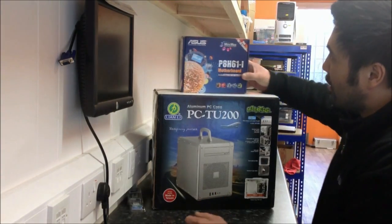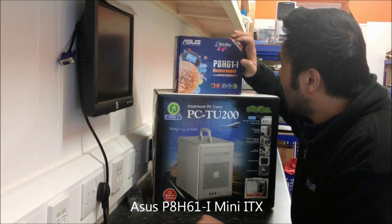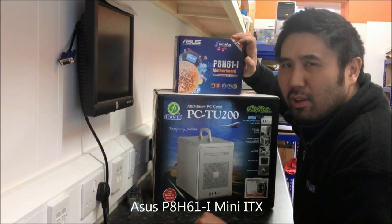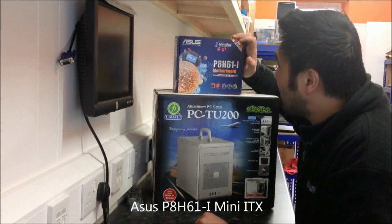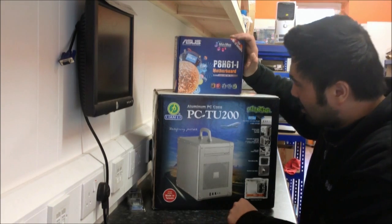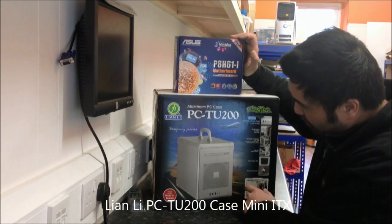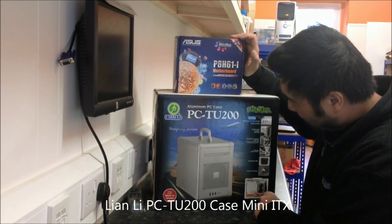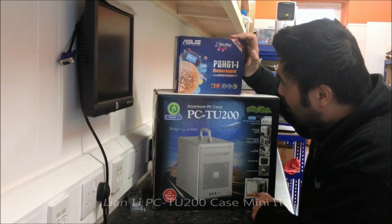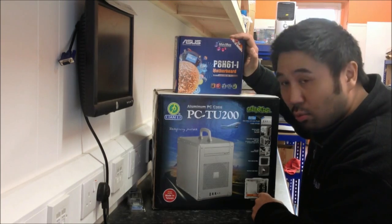Starting at the top we have an ASUS motherboard — it's a P8H61-I. The I stands for Mini-ITX, which means it's a very small motherboard compared to regular ATX boards. We're going to be putting this inside a very nice Lian Li PC-TU200 case which, as you can see from the picture, has a handle on the front and is made of brushed aluminium, so it's really high quality. We'll start with unboxing the motherboard first and then move to the case shortly.